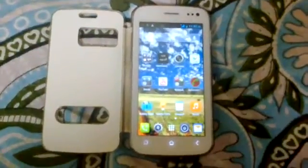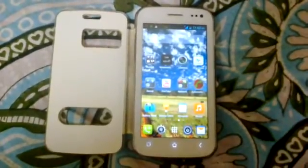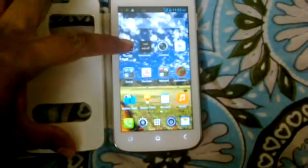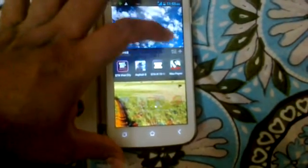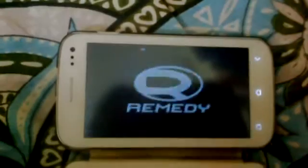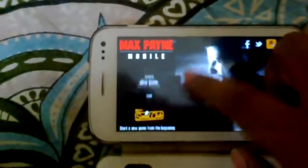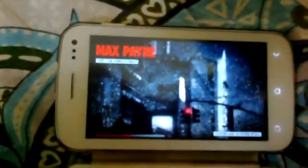Hello and welcome to my tutorial on how to play Max Payne on the new Micromax A110Q, also known as Canvas 2 Plus. First of all, when you open Max Payne you will not see any controls, so you cannot play it — just like this.